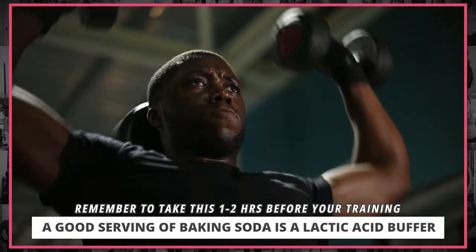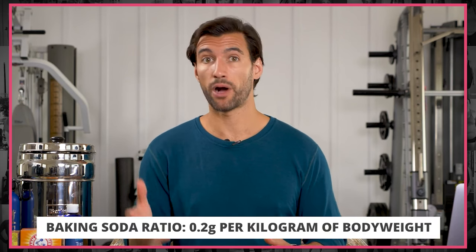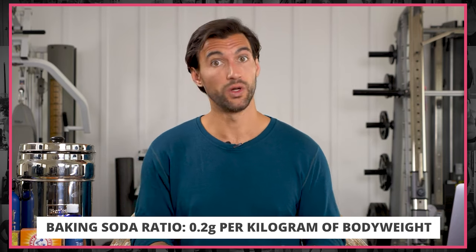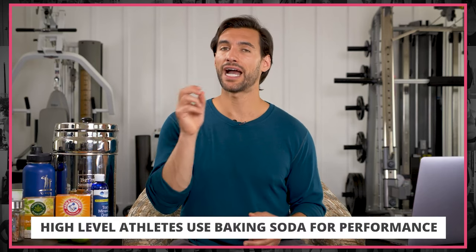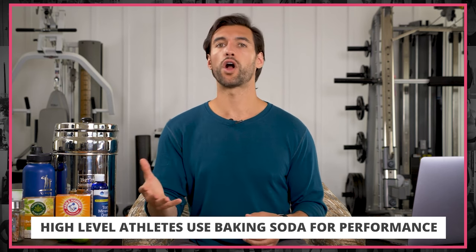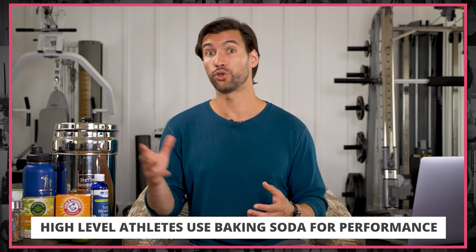It's research proven that taking a healthy serving of baking soda in water one to two hours before training buffers out a lot of that lactate and gives you immediate performance benefits. The research shows you want to take 0.2 grams per kilogram of body weight — for most people, that's a full tablespoon of baking soda, around 17 grams. There are possibilities of gastrointestinal issues — I even had a friend who pooped himself in a commercial gym from taking baking soda before squats. But Olympic athletes do use this because it's so powerful for increasing performance. Tread cautiously.